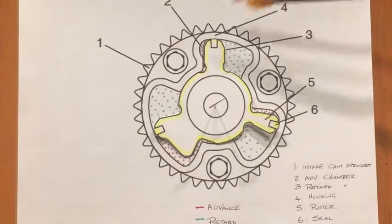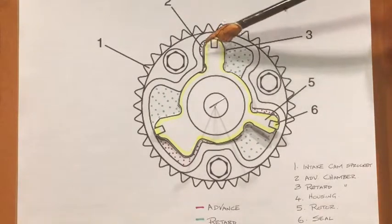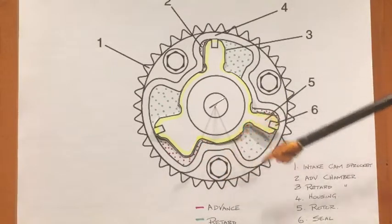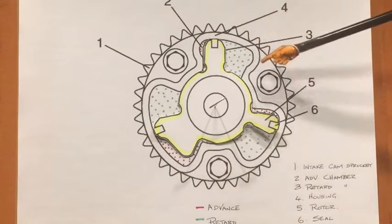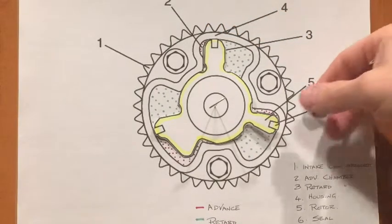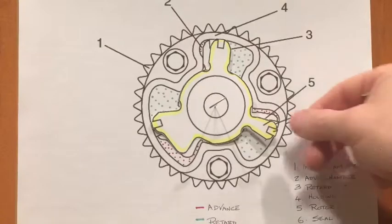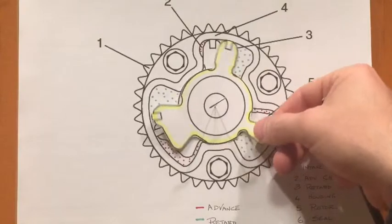Here's a quick look at the model. Item one is the sprocket. Item two is the advanced chamber, shown in red representing the advance pressure. Item three is the retard chamber, shown in green. Item four is the housing itself — again, the sprocket and the housing are fixed together. Item five is the rotor, shown in yellow — you can see the rotor would have this amount of freedom of travel within the housing. Item six is the seals providing an oil-tight, pressure-tight seal between the rotor and the housing.